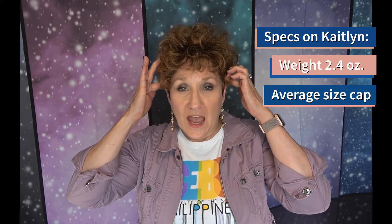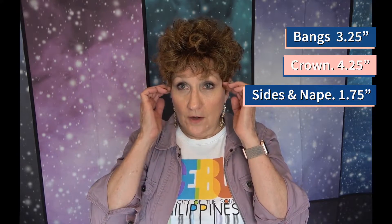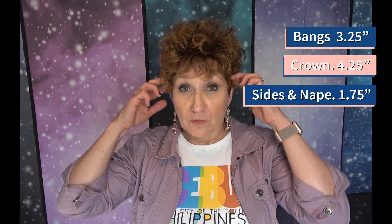Some of the specs on Caitlin: her weight is 2.4 ounces. She has an average cap. I find that her cap fits me really well. I have a smaller head, and this cap fits me well. I think there's stretch in it, so if you have a little bit larger head — mine is on the petite side — if your head is in the larger range of petite, I think you're going to find it snug. If you have a large head, I don't think this will really work for you. Again, 2.4 ounces, very lightweight, has nice wefting in it so you get that airflow. Her bangs are 3¼ inches long. Her crown is 4¼ inches long. Her sides and her nape are all 1¼ inches long. That 2.4 ounces is lightweight. She is comfortable.